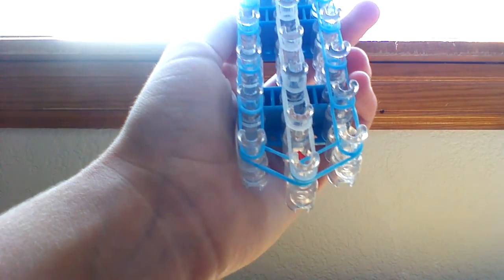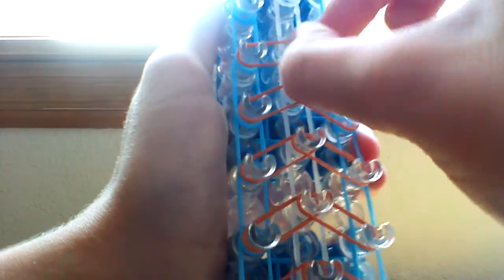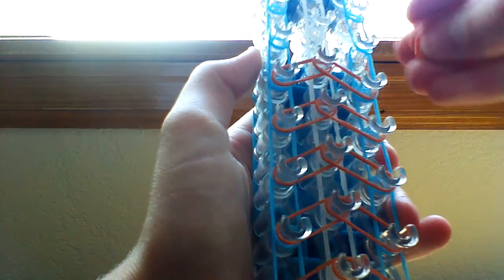Now we're going to place our caramel bands. Take one caramel band at a time - the first one goes from the left into the center, and the second one from the right into the center. You might suspect we're going to do this same process all the way up your loom. It's very simple placing, but it's a very cool design once you finish it. If you don't want to use caramel bands with your fuchsia, that's fine - you can use any color bands you want.